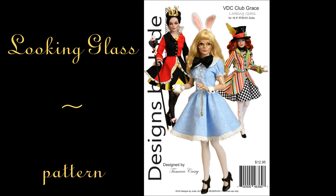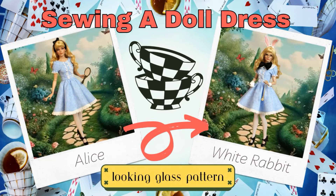Welcome back to the channel. As promised, video two of the Looking Glass pattern will show you how to create the Queen of Hearts. The Looking Glass elements can be used to create a whole cast of characters, including not only the Queen of Hearts, but the Mad Hatter and also the White Rabbit. I'll leave a link in the description below on how to create the dress from video one. I hope you find inspiration and creativity as a result of using this pattern. Let's go ahead and get started.